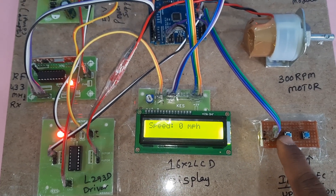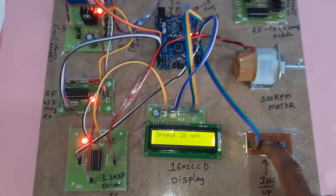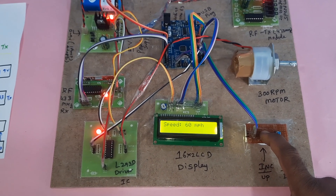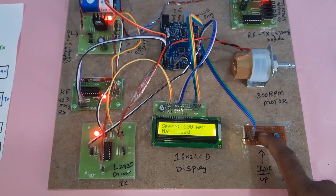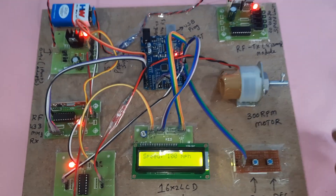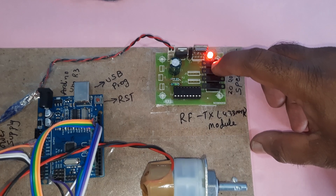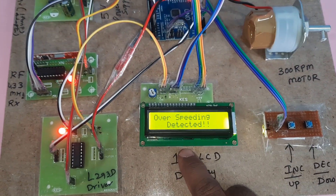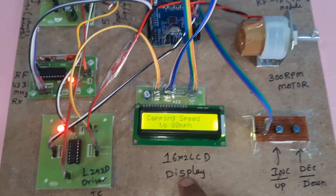Now increasing the speed again. Due to the PWM technique, the speed rises gradually. When entering a speed-restricted area set to 80, 'Over Speeding Detected — Capping Speed to 80' is displayed.